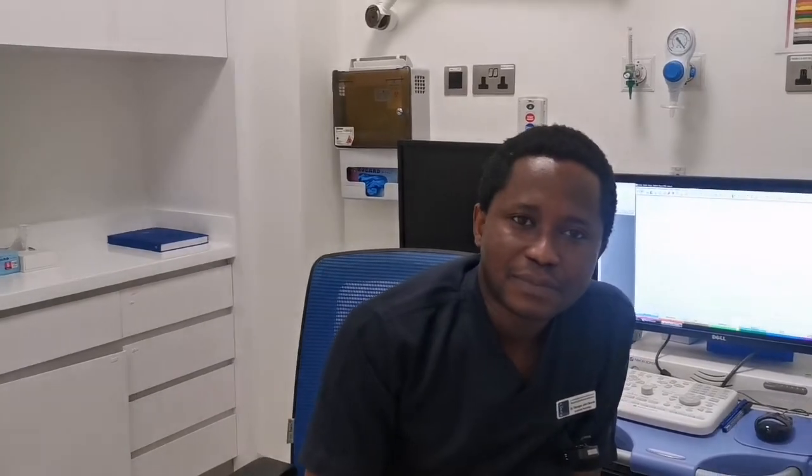Today I want to talk to you about a test called EMG, that's electromyography. EMG is the short form of the word electromyography. Electromyography is a test which studies the electrical activity of the muscles, and it's like a twin test to the nerve conduction study, or NCS for short.